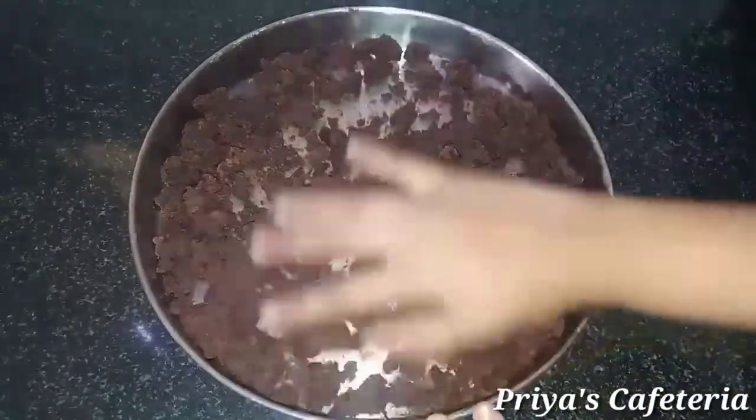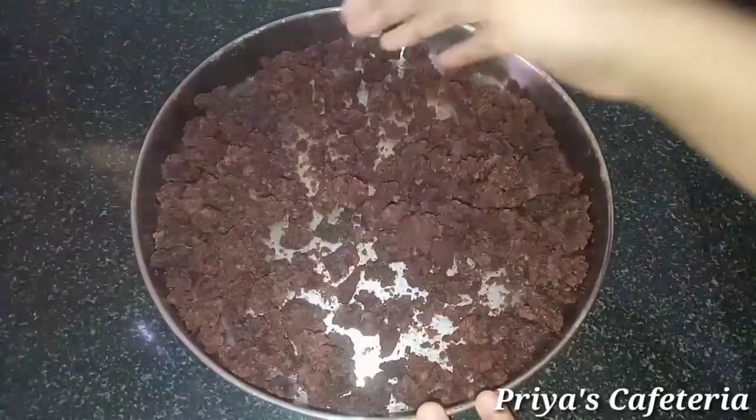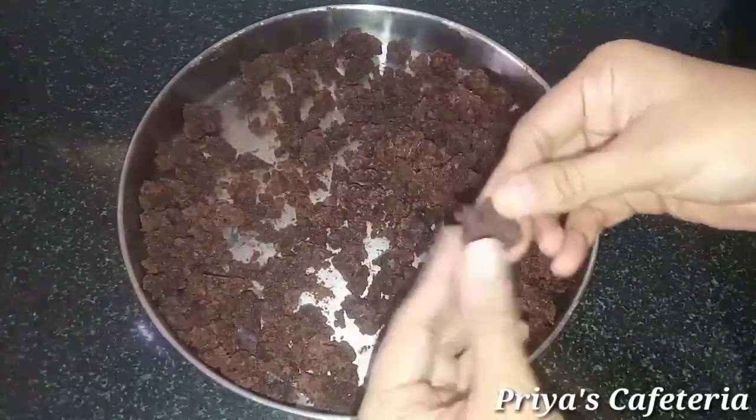We will heat it. It is easy to heat. We will be ready in about 4 days once it is properly set.